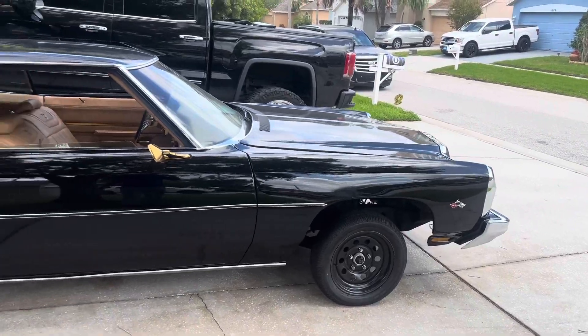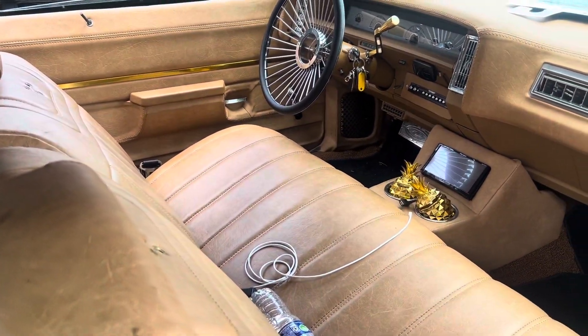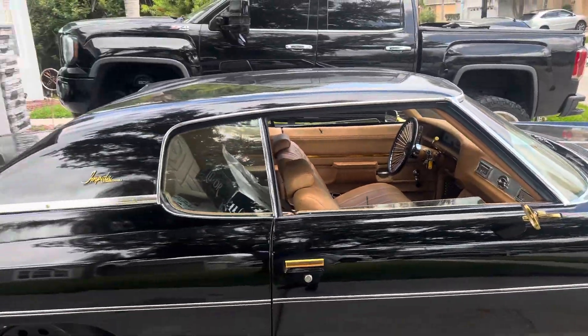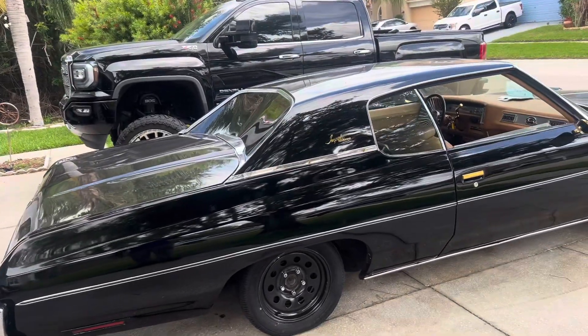She's looking real clean, man. I got some new wheels coming — y'all already know from the steering wheel what's coming. I got them Dana Danes coming, boy! I ordered me some all-chrome Daytons with the gold knockoff. They say about another month before I should have them.